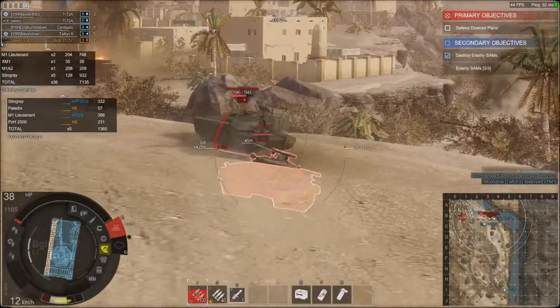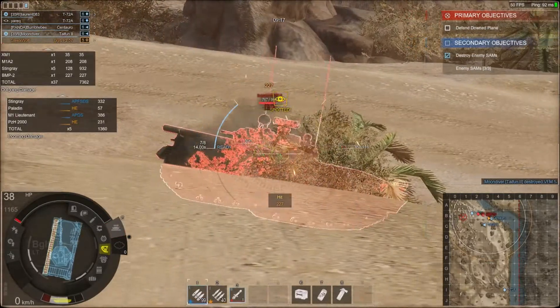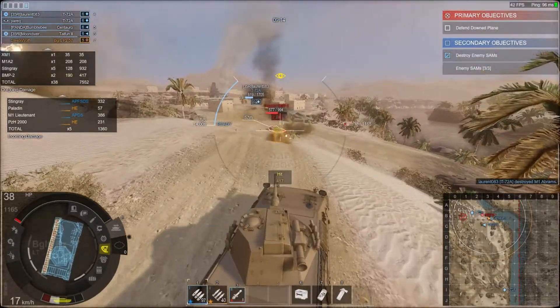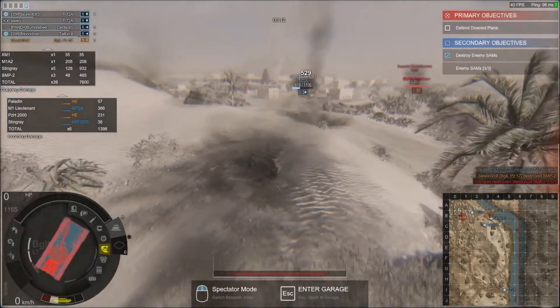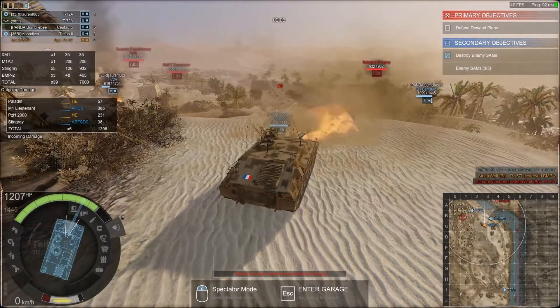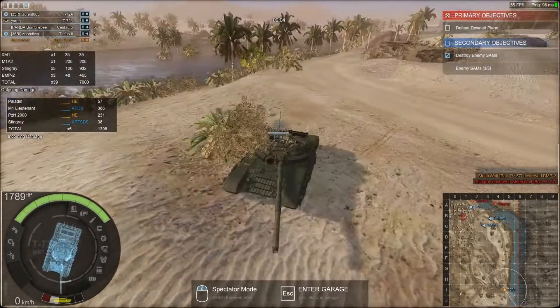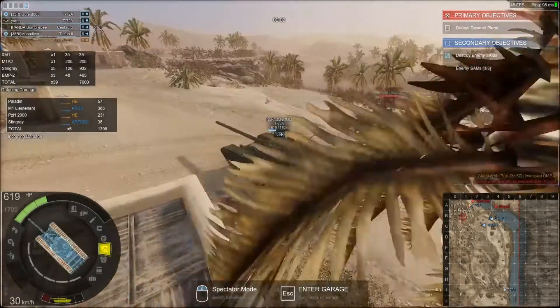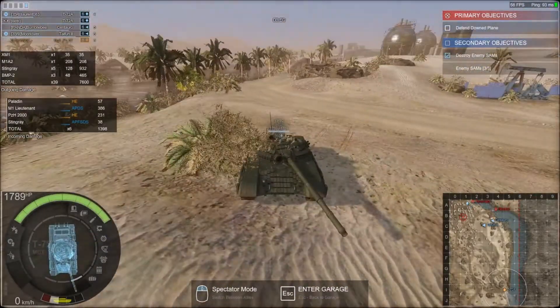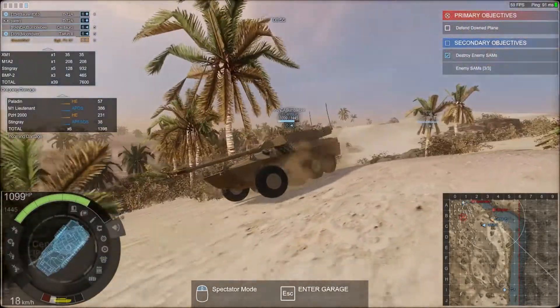As soon as I see this BMP-2, I'm gonna die. He's trying to hit me — oh never mind. So not only are you in an MBT, you're in a more upgraded T-72A and you're AFK from the start.